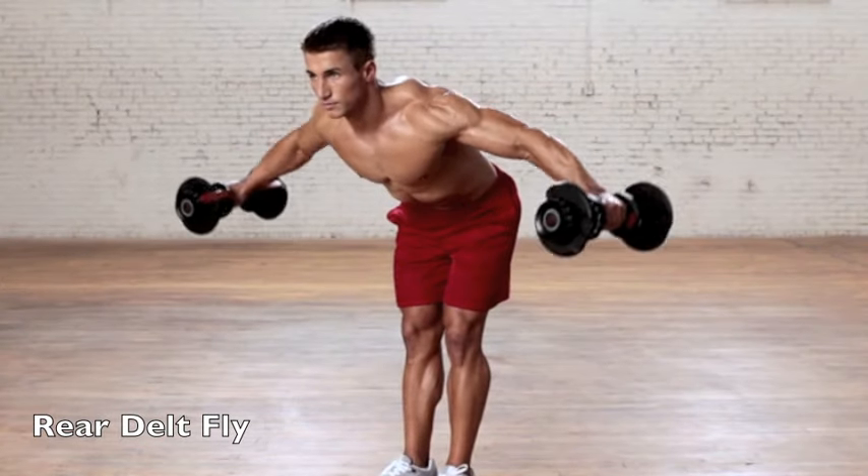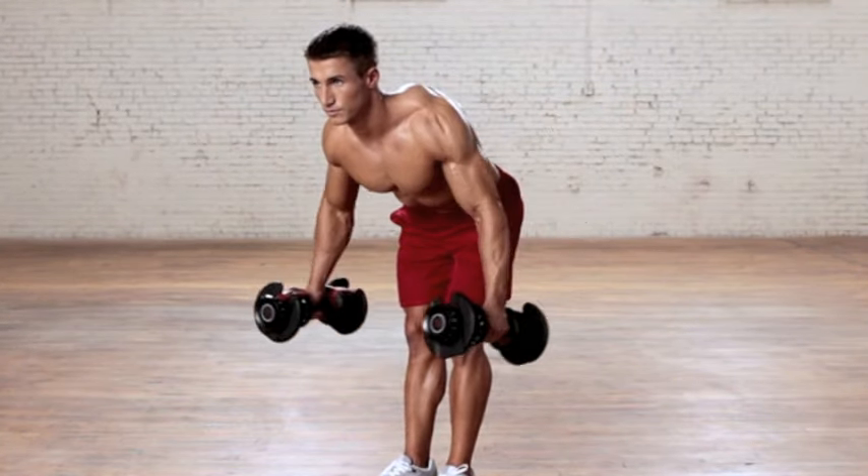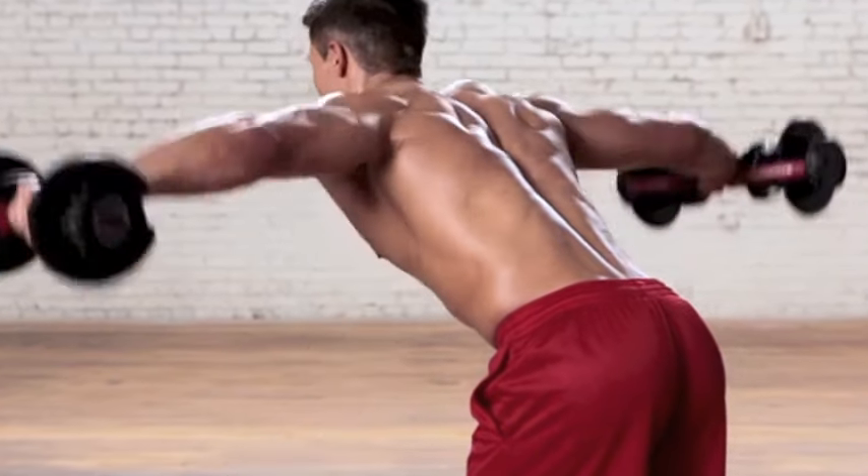The Rear Delt Fly. Hold a pair of dumbbells at arm's length, set your feet shoulder width apart. With your hips back and chest open, bend at the hips approximately 90 degrees to the ground.